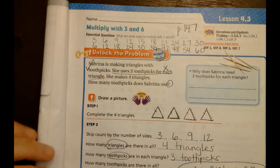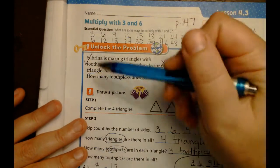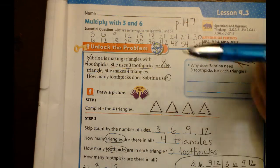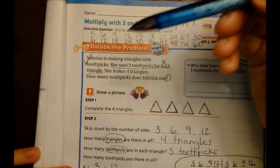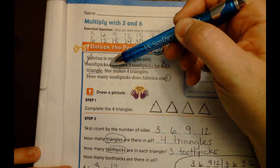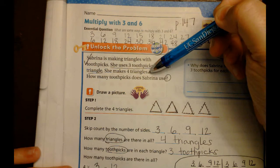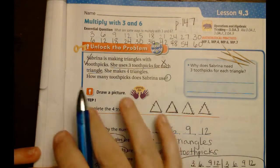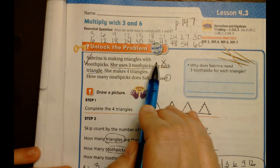When I put a check mark it means I have read the sentence and I understand it. This is called a declarative sentence - they're just telling you a statement. I see one, two, three sentences that end with a period and one question mark. Let's go ahead and take a look at this: Sabrina is making triangles with toothpicks.